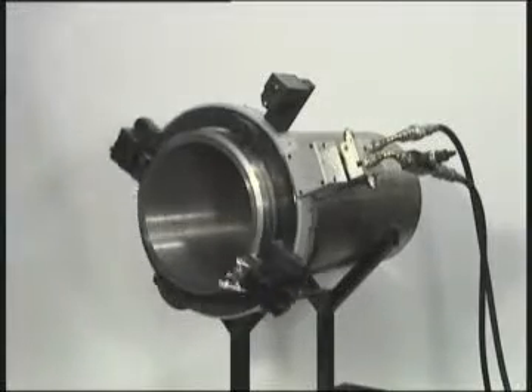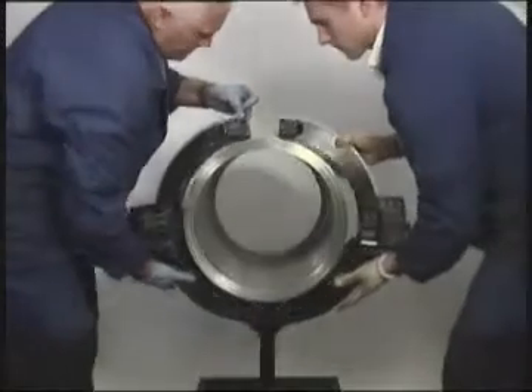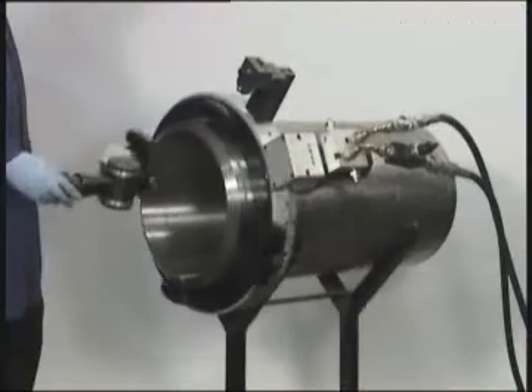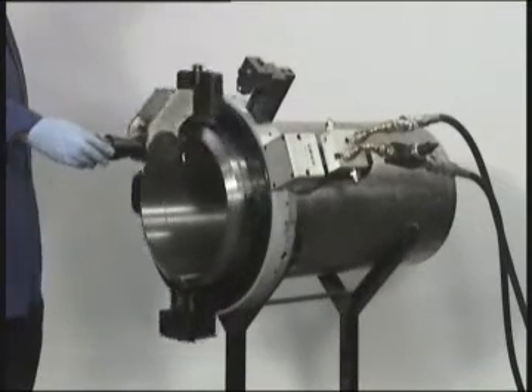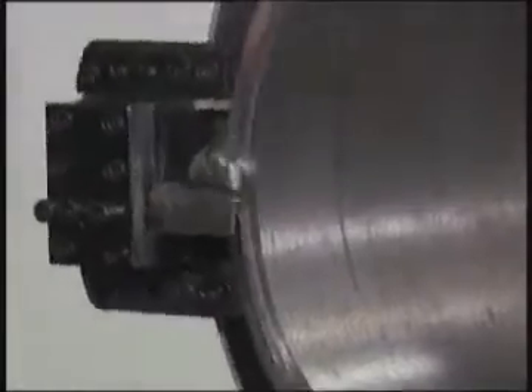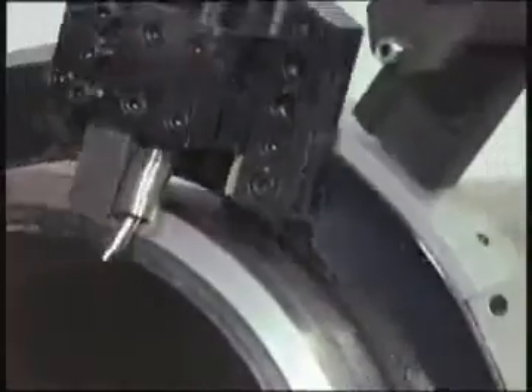The machine clamps to the outside diameter of the pipe and will simultaneously cut and bevel any material with any schedule of wall thickness in its range. Our range of clamshells is available with pneumatic, electric, and hydraulic motors and will cover a range from 1 to 30 inch outside diameter.